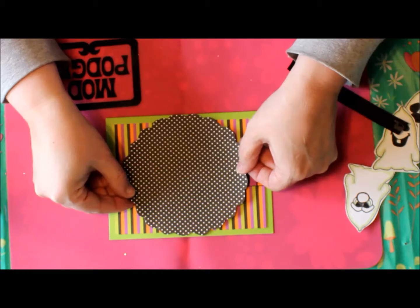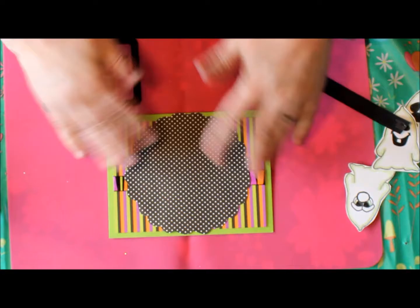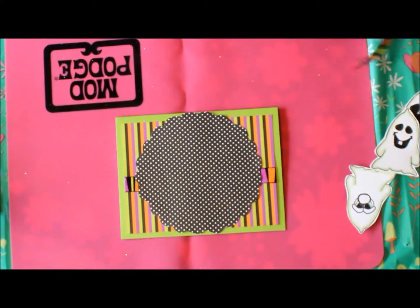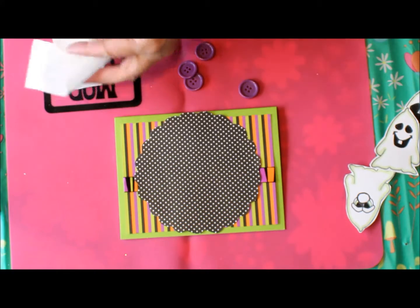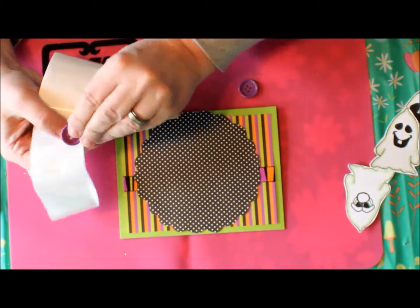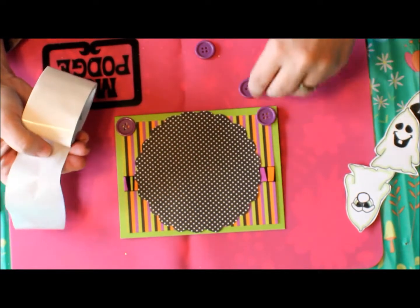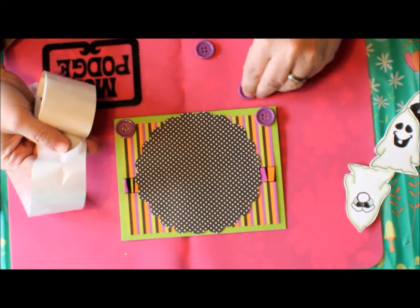I'm going to lay it right so it's centered. Another thing I'm going to add before attaching the ghosts is buttons in the corners, just for a little more dimension. I really like how it looks. I'll shift that one down a little bit to match the other one.